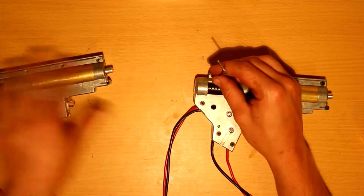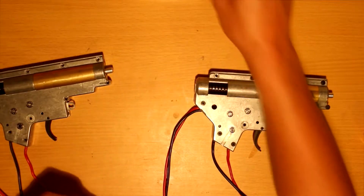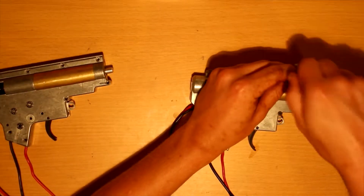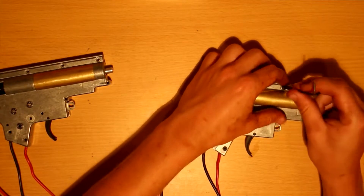One thing worth noting is that all the screws so far have been pretty stiff — pretty locked in, which is a good thing. It's better to have tight screws than screws that are way too loose, that just vibrate out and get lost.